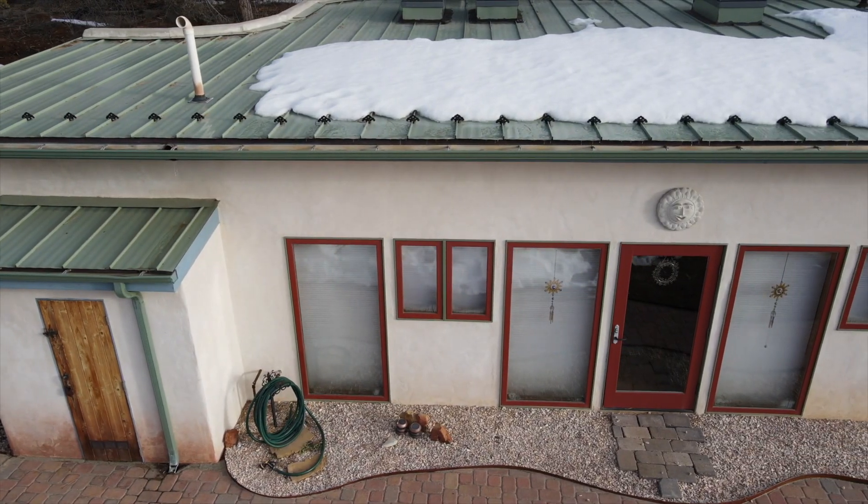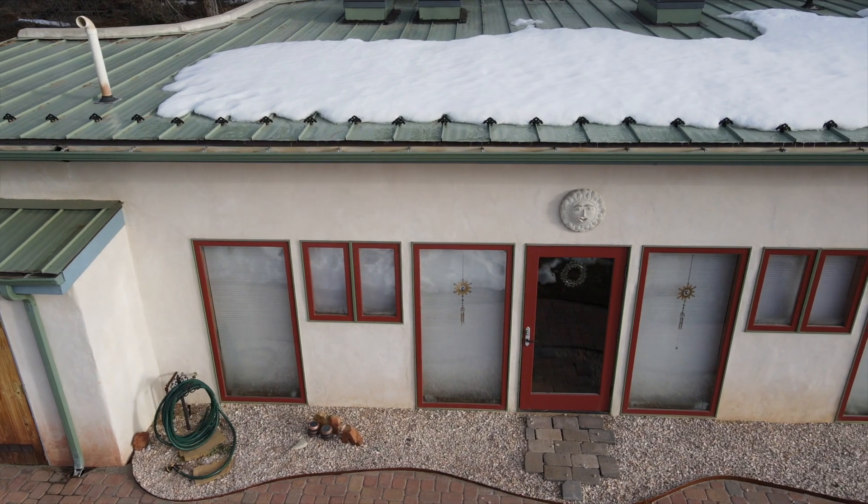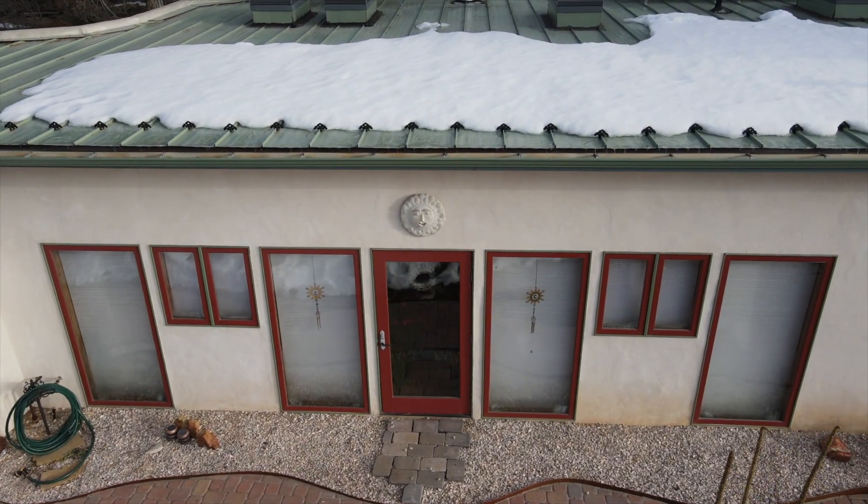Now back to the water catchment system. We catch all that snow and rain on our roof and it runs through gutters into a couple of cisterns. From the cisterns it gets filtered, cleaned, and disinfected before we use it in the house.